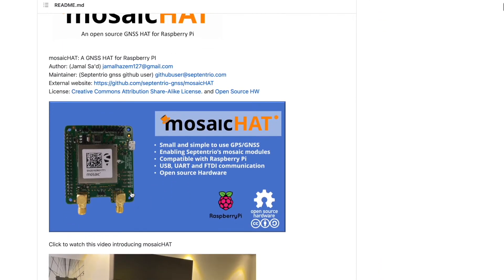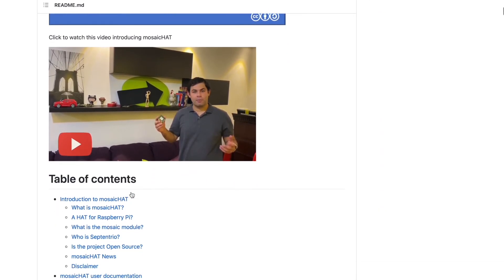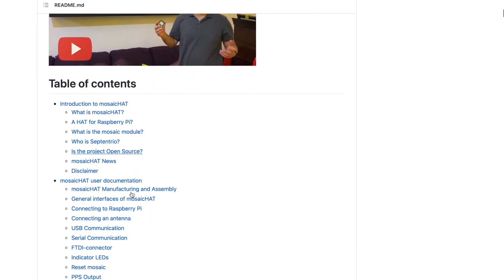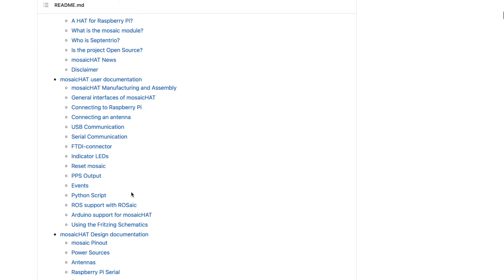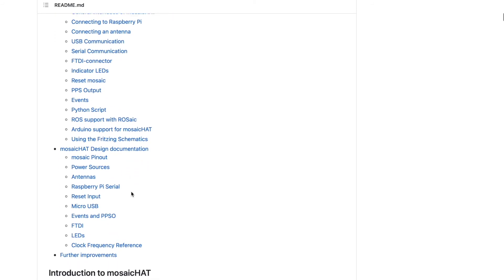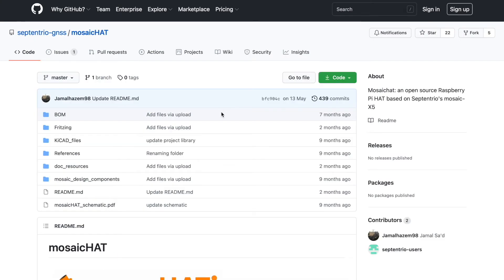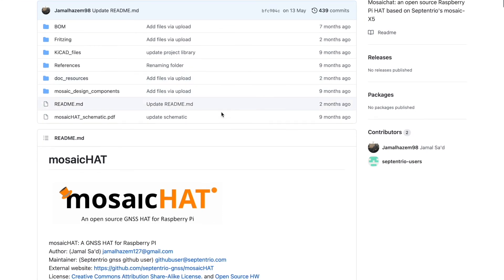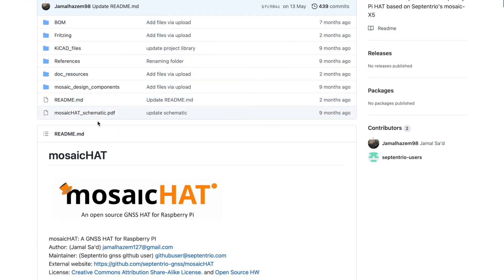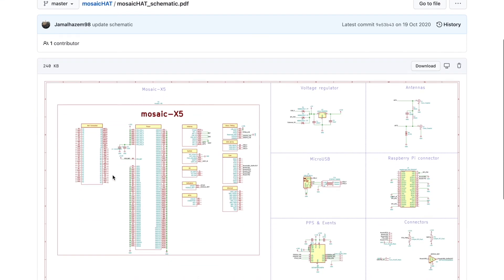It contains documentation on Mosaic Hat, an open source GPS/GNSS hardware PCB hat which integrates Septentrio's Mosaic GNSS module that can be stacked into a Raspberry Pi system. Seems pretty interesting, right? At the top, there are relevant downloadable files at your disposal. I hope I have eased your mosaic integration process.